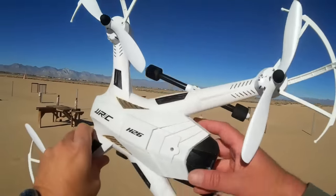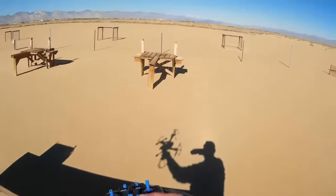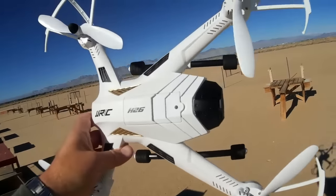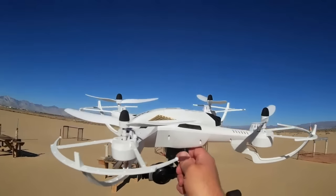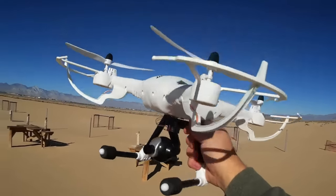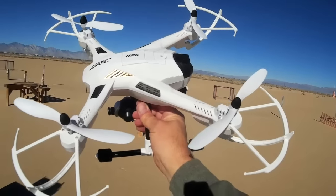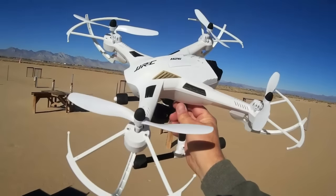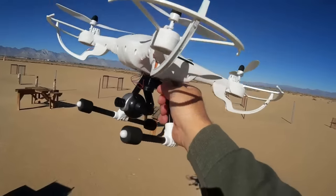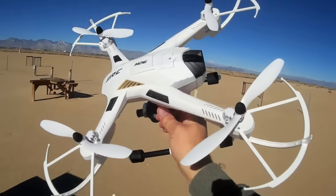The weight of this thing — I wrote it down here — is 436 grams. I weighed this at home with the battery and camera installed. Since that's over 250 grams, this will require FAA registration. The pilot will be required to be registered with the FAA to fly this. But still, for this size of quadcopter, keeping it under a pound is an achievement in itself.